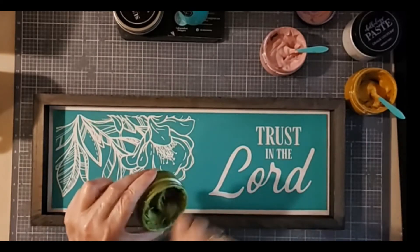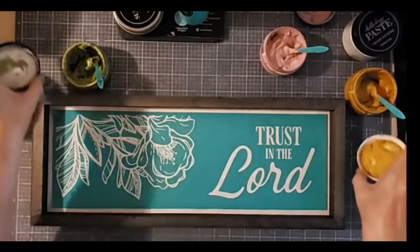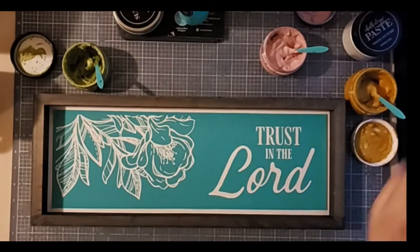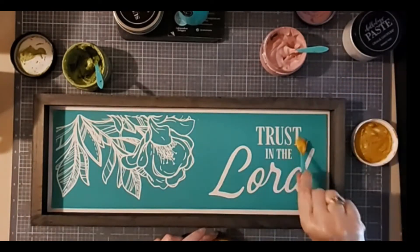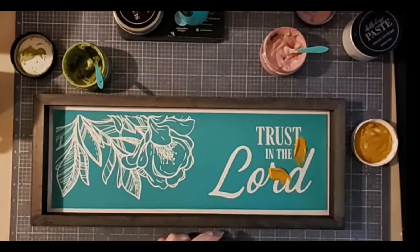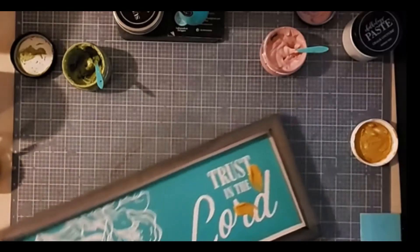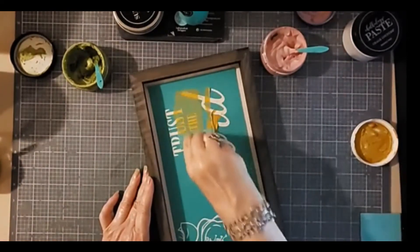These all look good. Let me get the covers out of the way and let's get started. I'm going to do the words in the shimmer harvest. I'm going to apply this to my transfer and then use my squeegee to pull the paste over the transfer and through the silkscreen.